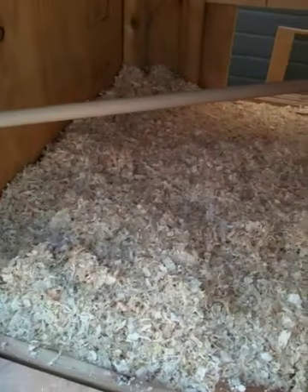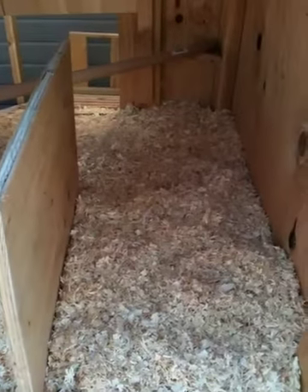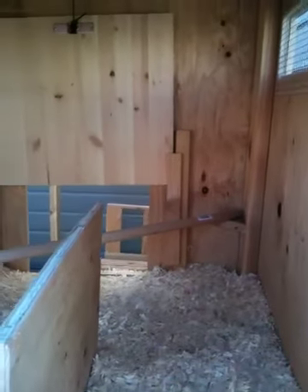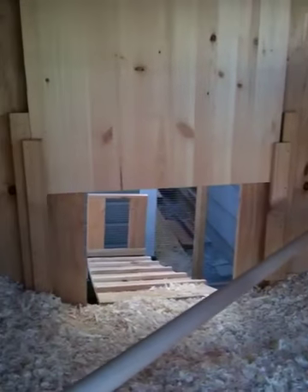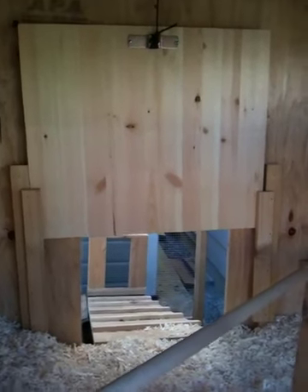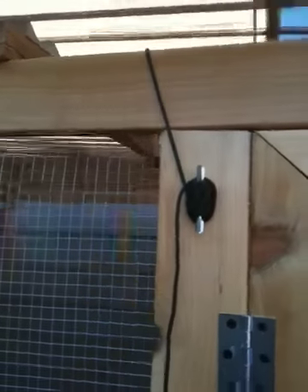I just put in some new bedding. The chickens are only three or four weeks old, so they're not sleeping out here yet. You can see the inside of the door — I built it from a leftover piece of wood from a previous project. I added a piece of paracord using some leftover hardware, tied it to the door. There's a string up here, and from the outside I can use the paracord to open or close the door.